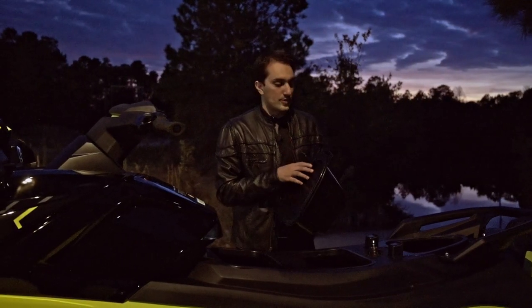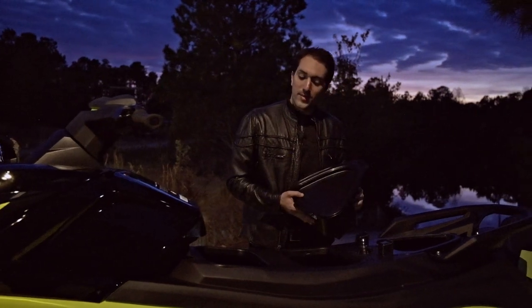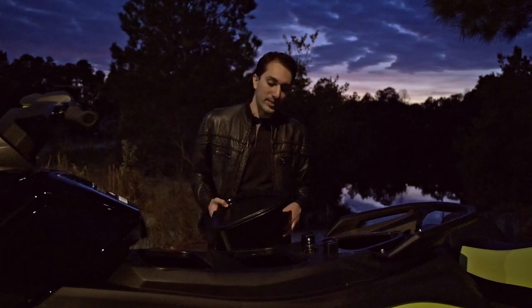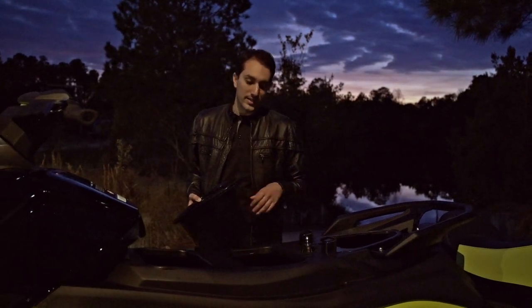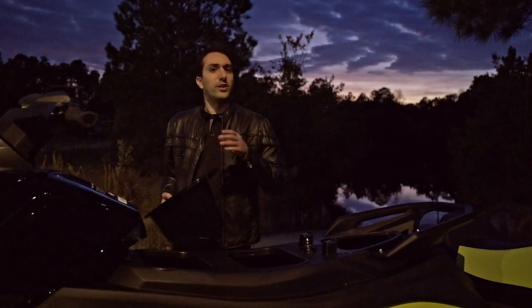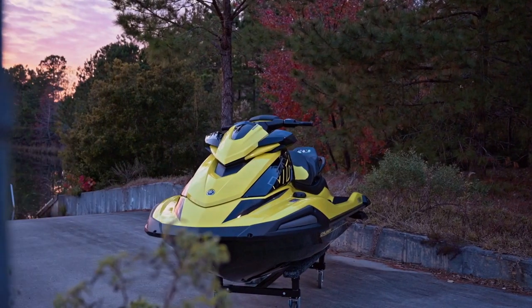Taking off the seats, as well as a little storage bucket up under the back passenger seat, you can see the beautiful Yamaha 1.8-liter bulletproof marine engine. I call it bulletproof because it is super reliable — it's going to last you longer than you probably even want to keep the ski. It's an 1812cc, naturally aspirated. This is not supercharged on the VX Cruiser HO — there are no supercharged VX models. If you want a supercharged ski, you'll have to go to the FX models as well as the GP 1800s.